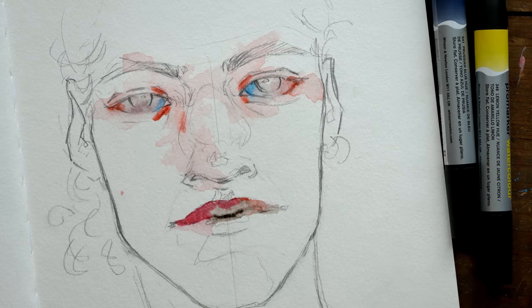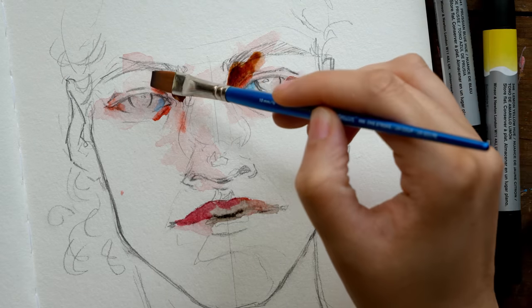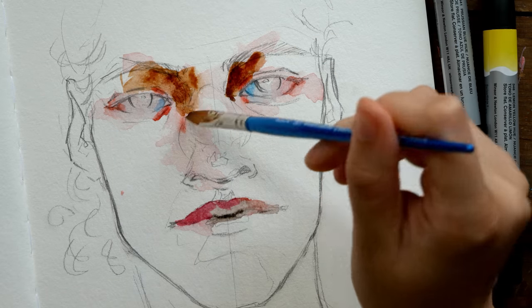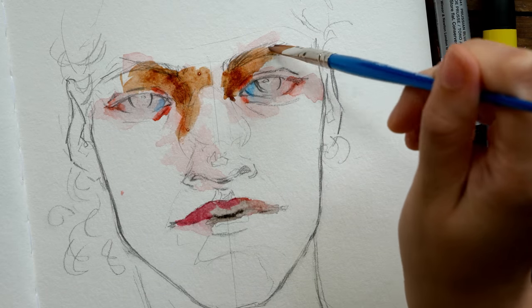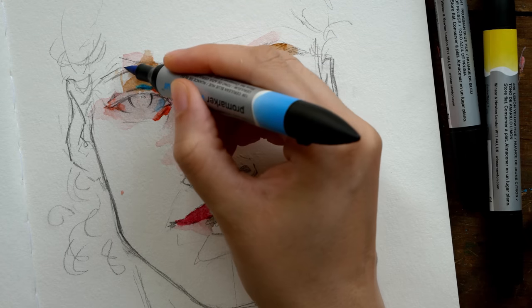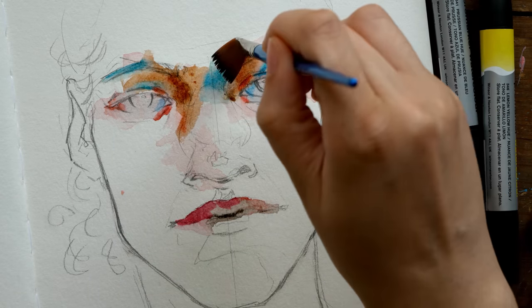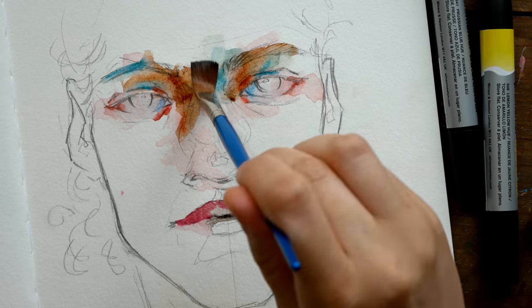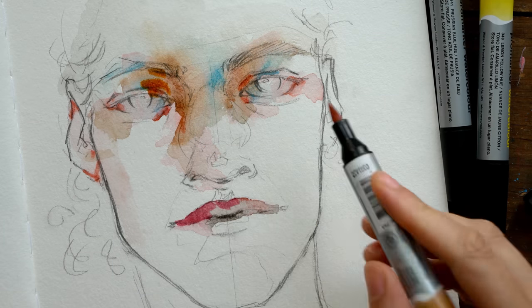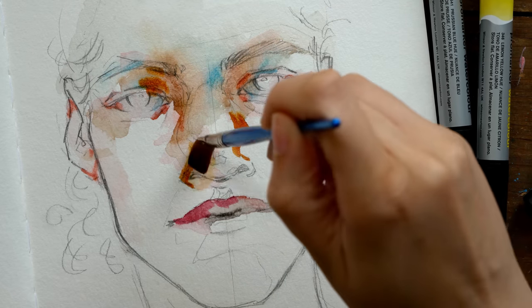There's so much wiggle room in how to use these colors — you might prefer to use them more just like markers with minimal to no blending, or you might want to get the pigment out before actually placing it on the paper. But for me, the way that emphasizes the uniqueness of these markers best is using them so the colors remain more separated from one another. It's more about mixing on the page and layering the color, just allowing things to blend together.